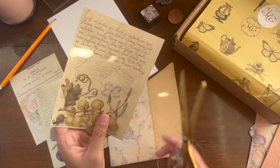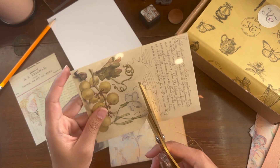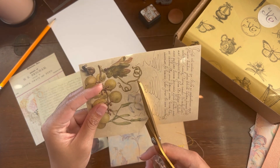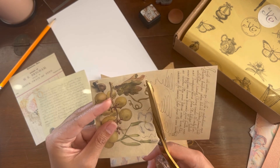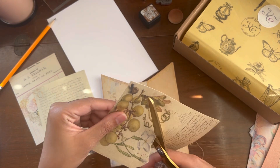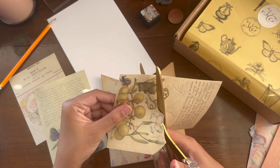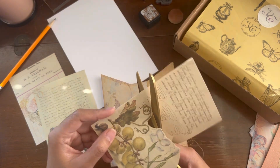For this part I chose one of the pages with the botanical pictures on it, and I'm going to fuzzy cut around it. I want to use this image as a tuck pocket in the front part of the mini folio.